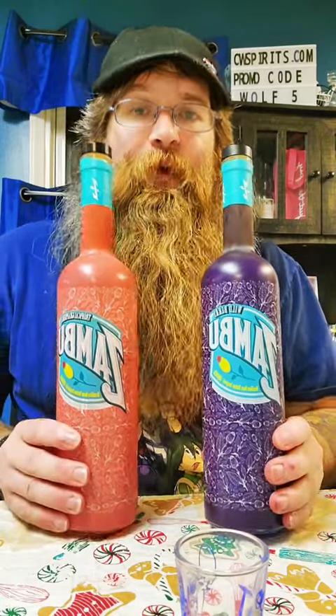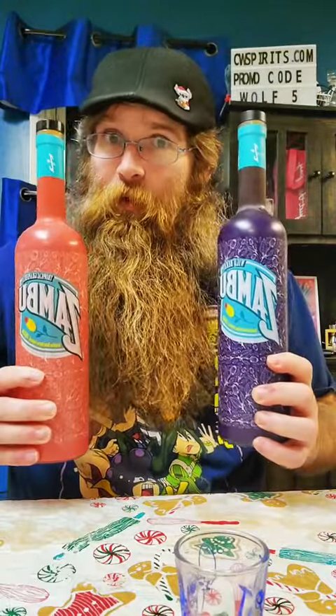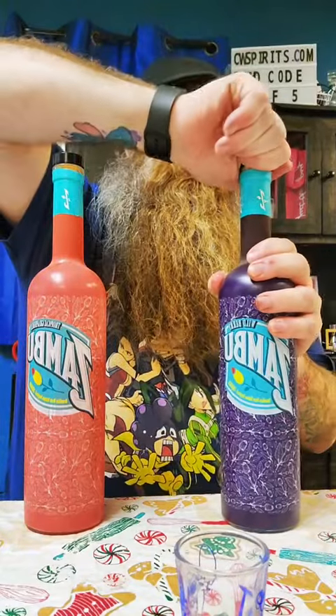Comment below what you want to see me do with these things. I need more content, guys — help your bearded wolf bartender out here. I'm going to do a shot of the berry.